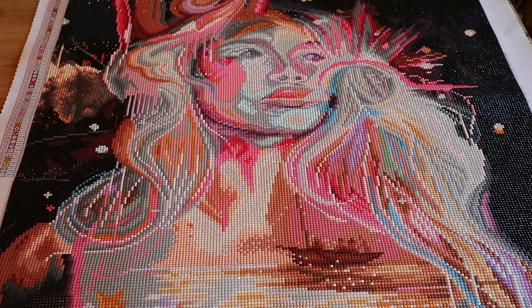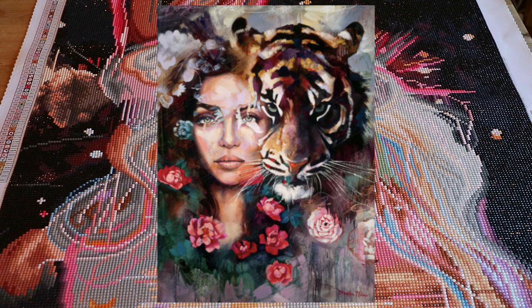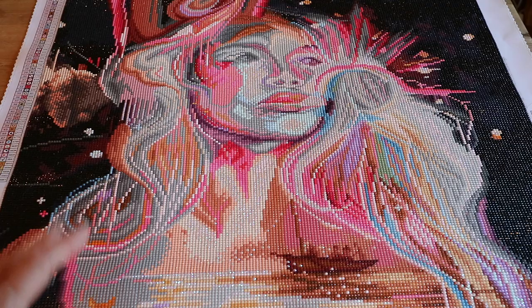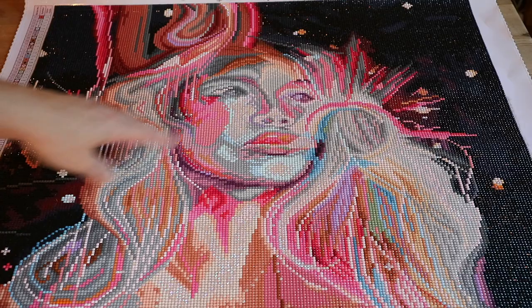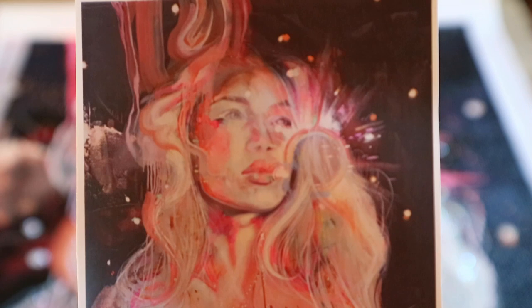I have seen other artwork of hers from Diamond Art Club that I did really like. I have seen Katie from Diamonds and Washi — she did Protégé. And I have seen finishes of Steadfast Heart, which is really beautiful as well. So maybe it's just this one. I haven't seen a finished version of this one. I really like the way they did this, but I just really don't like the face.